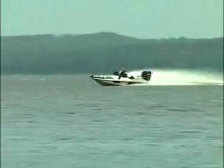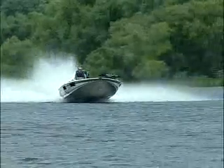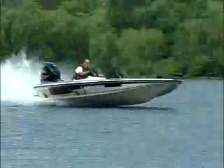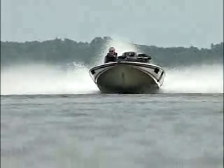The boat is operated at mid-range speed and can execute maneuvers in a normal manner. Stepping it up a notch now, the operator will make a pass at high speed showing that the boat still handles in a normal manner. The boat maintains its typical Skeeter high performance attitude.